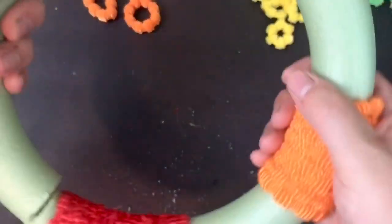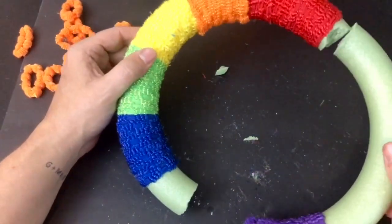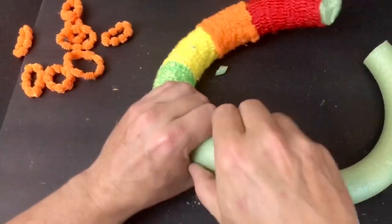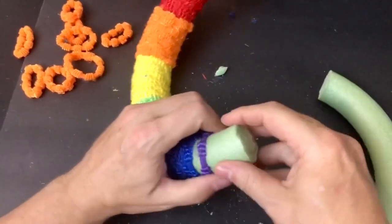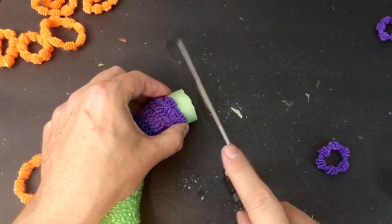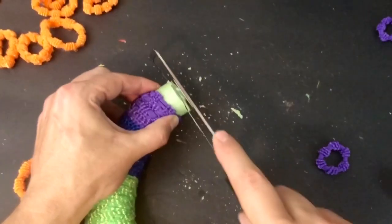Unfortunately, I was being a little heavy handed with my wreath form here, and it snapped in half. But I think I can still make this work — actually, I know I can make this work. So what I'm going to do is remove some of these color combinations from the wreath form itself, make sure everything is nice and tight, and then take out my hacksaw and even up these ends where the broken wreath form was on each side.